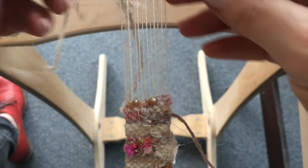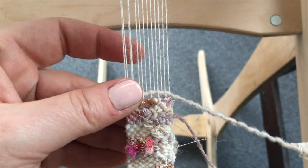You will then continue weaving and free-form weaving until you're done with your bracelet.